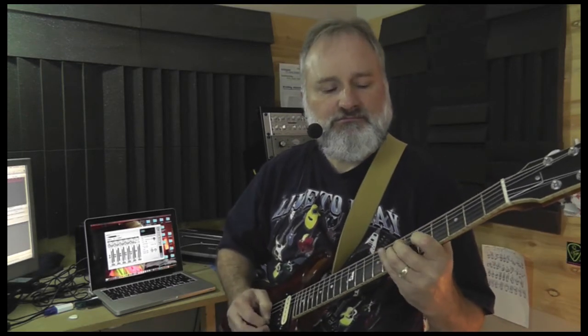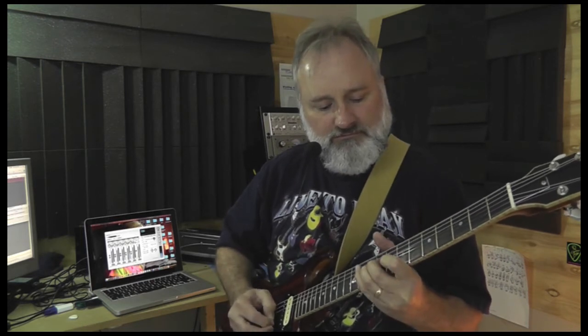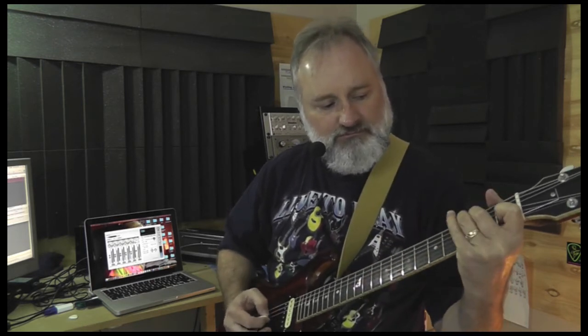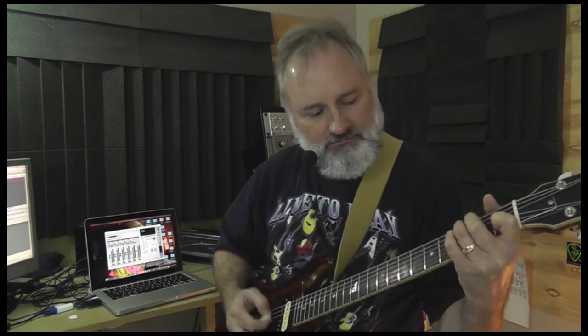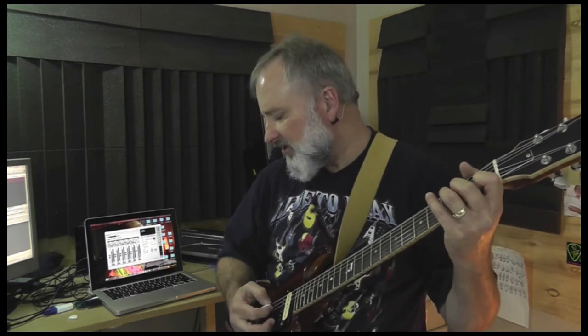And that is the bridge position right there. And then if you click on a little more drive, got the guitar in the middle position. I really like just having a little more breakup on the end.